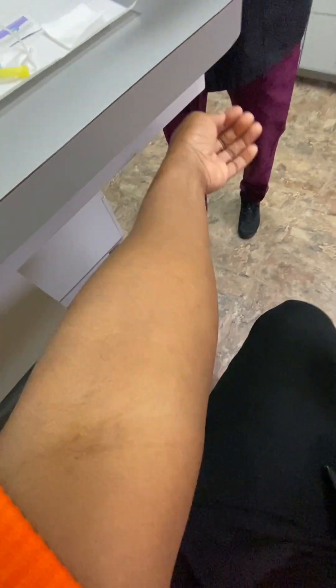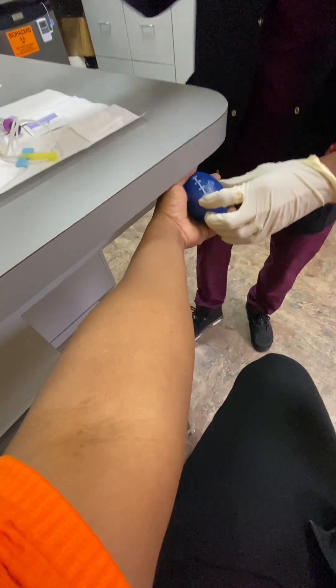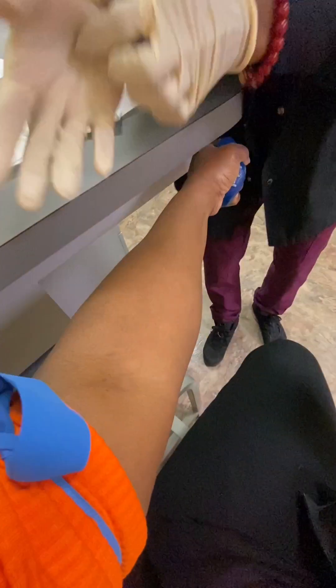Okay, this is the vampire — she's gonna take my blood y'all. Hold on to that and squeeze. She said I've got a nice vein right there. I drink a lot of water so water makes a difference, absolutely.